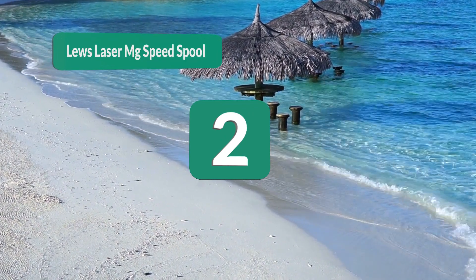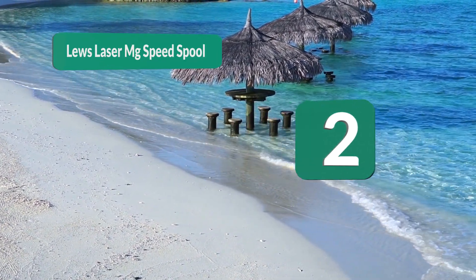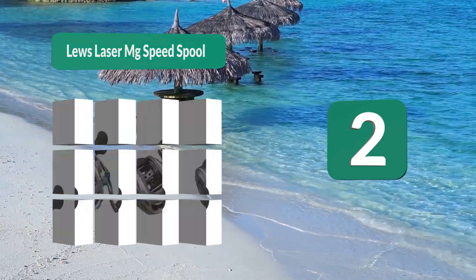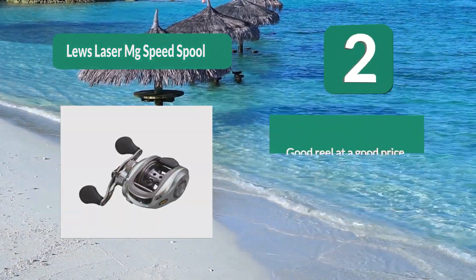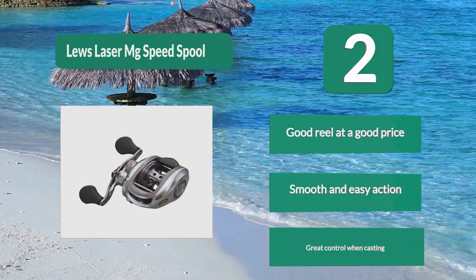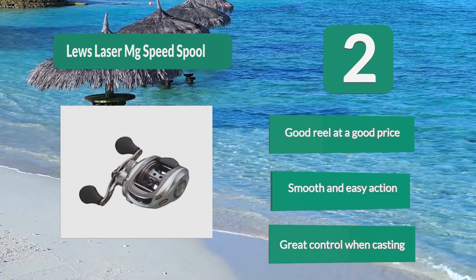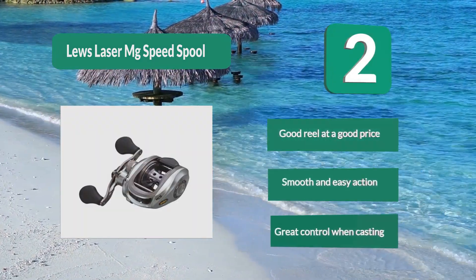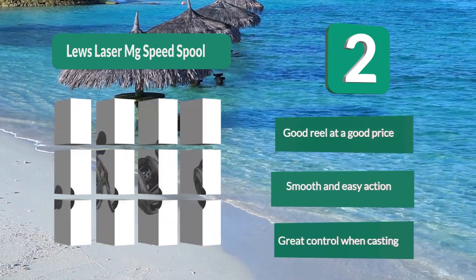Number 2: Lew's Laser MG Speed Spool. Manufactured to help the budget conscious angler get their hands on a seriously hardcore reel for crankbait fishing, while still getting the build quality and performance Lew's reels are known for. The Speed Spool is made from durable aluminum. Good reel at a good price. Smooth and easy action. Great control when casting.